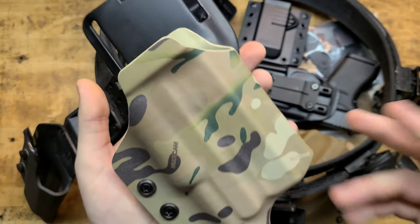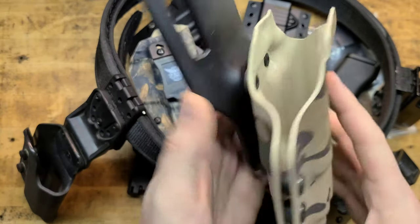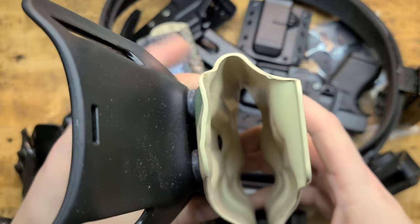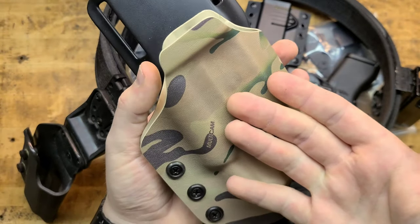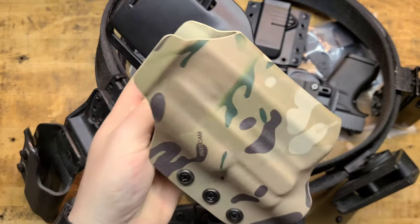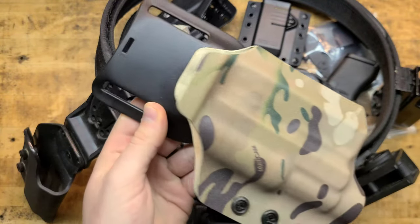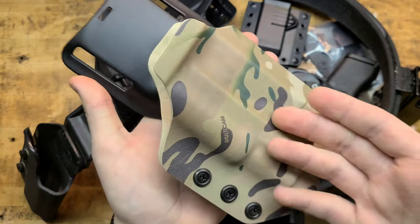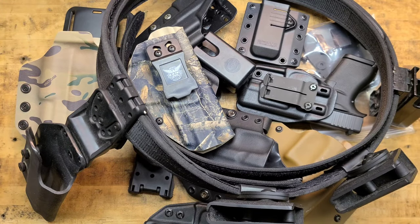This is a Black Rhino Concealment holster for a P80 with a Streamlight on it, running the drop offset Safari Land. This is a high-quality piece of kit — fits the gun right, molded perfectly, will even accept a gun with a dot on it, multi-cam. So this would be like a go-to war fighting rig, a range rig, or you could use it for competition. You're not necessarily concealed carrying with a rig like this — situation dictates the tactics.